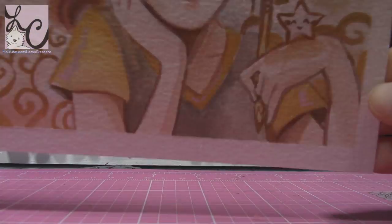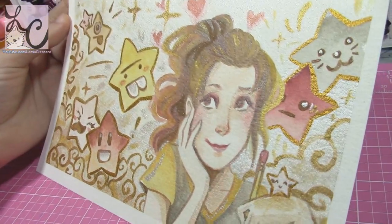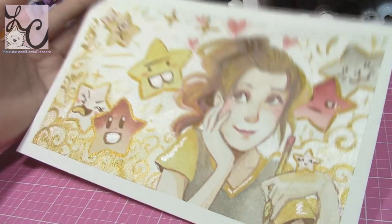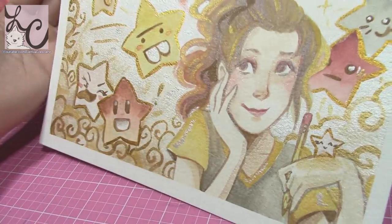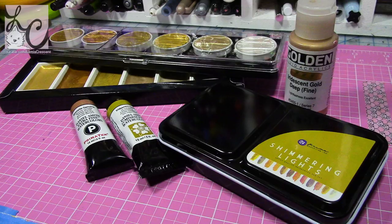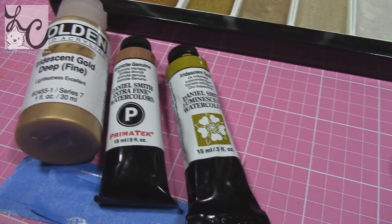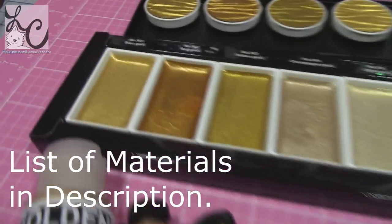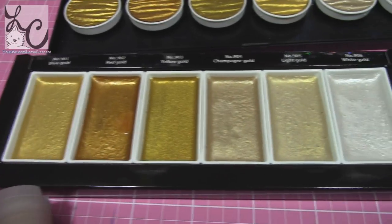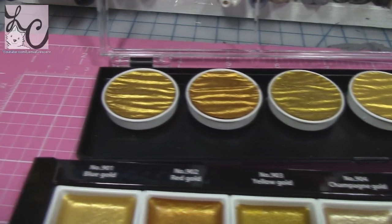Hi guys, Lemmy here, welcome back to another art video. Today we're going to be comparing six different brands of golden paint — one of them is acrylic, but the other five are watercolor. Some companies don't advertise them as watercolor, but they are reactive to water. Once you put them down, if you put water on them again they'll reactivate and move around. I wanted to paint one picture with gold paint and it turned into a fiasco on Amazon, so I figured I'd buy these six different paints and compare them so you don't have to.